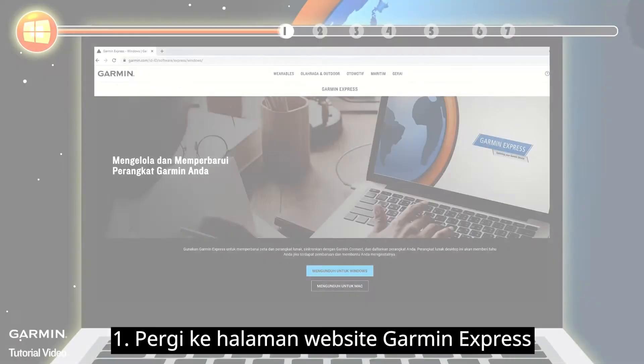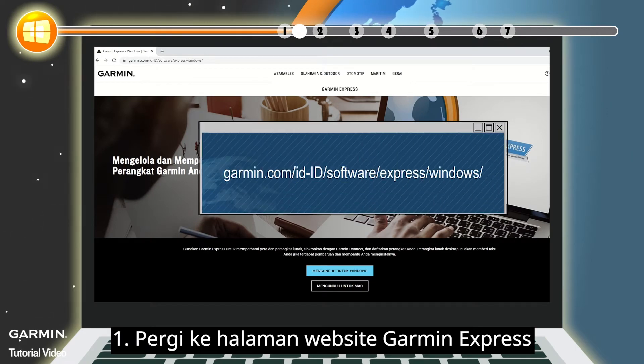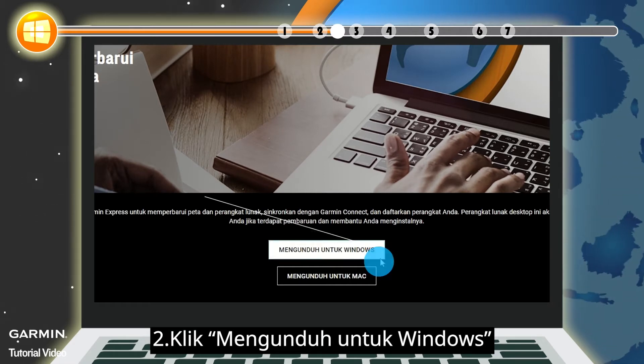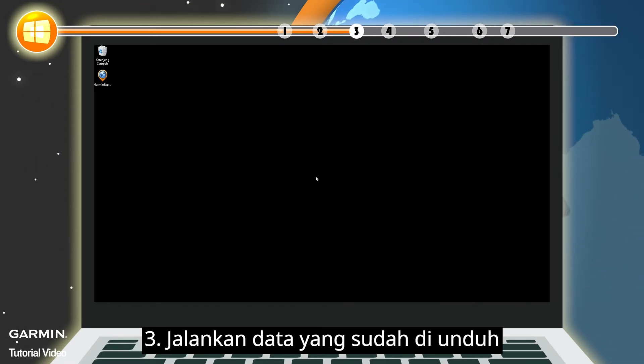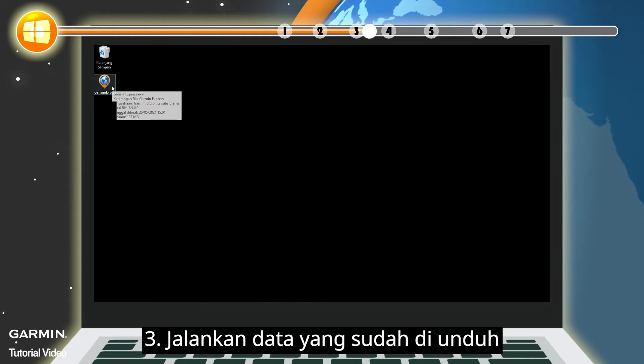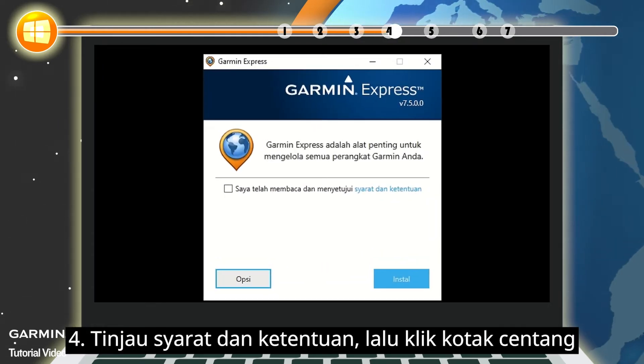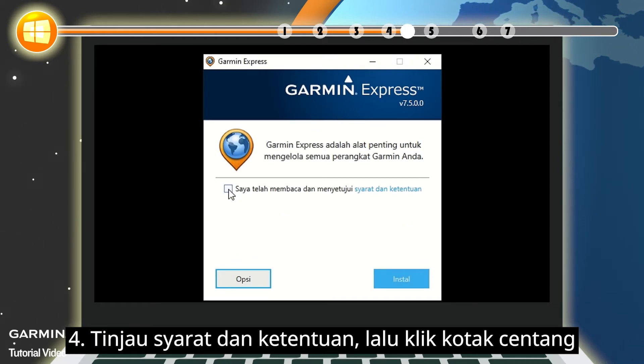To install: 1. Go to the Garmin Express web page. 2. Click Download for Windows. 3. Run the downloaded file. 4. Review the terms and conditions, then click the checkbox.